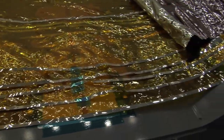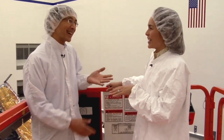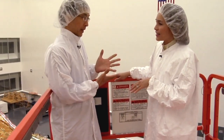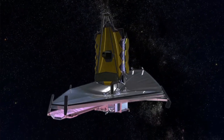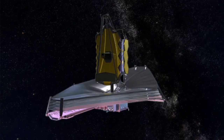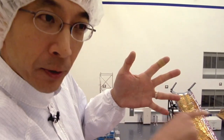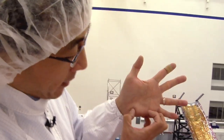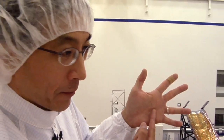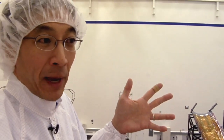And five layers — why is that? Well, it actually has to do with the amount of energy that we need to reject from the Sun. The Sun is putting in a certain amount of energy and we need to reject that and make sure it doesn't get to the telescope. The Sun Shield is built so that there's an angle between each one of the layers, so heat that comes off of layer one gets bounced out and rejected out the sides. There are also a couple of holes in the Sun Shield that allow heat to come up from the spacecraft and get pumped out through the sides. So the Sun Shield is sort of like a giant passive heat pump.